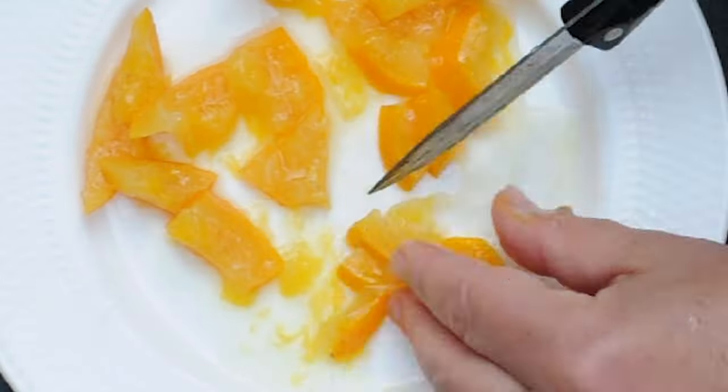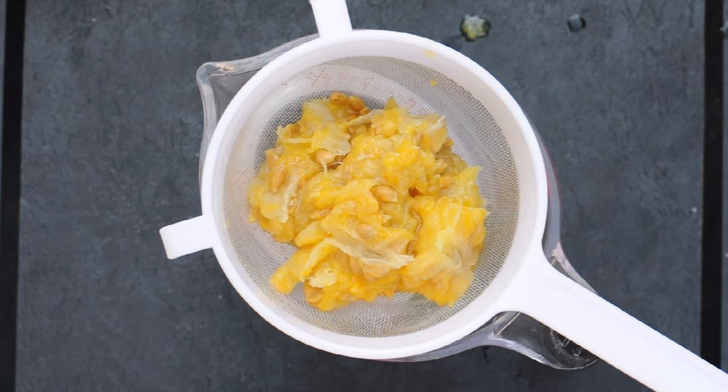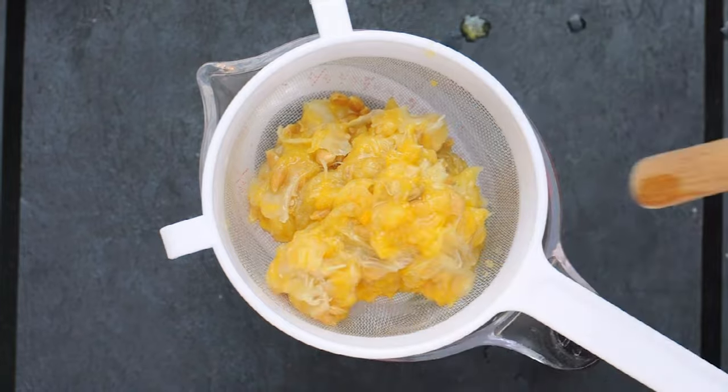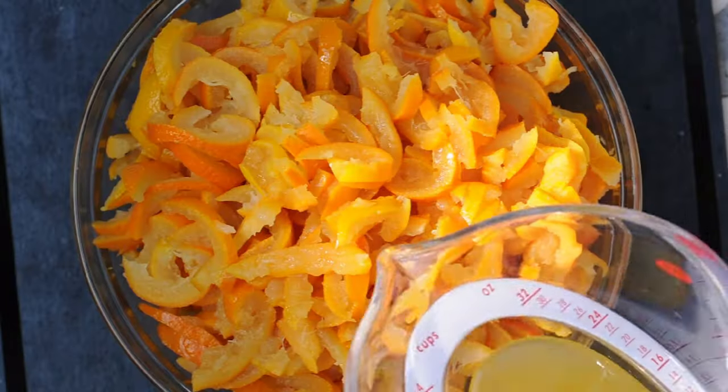These sour oranges are a hybrid of mandarin oranges and grapefruits. They have thick yellow orange skin and their flesh is extremely sour and bitter. Squeeze all the remaining juices and pour them with the oranges.